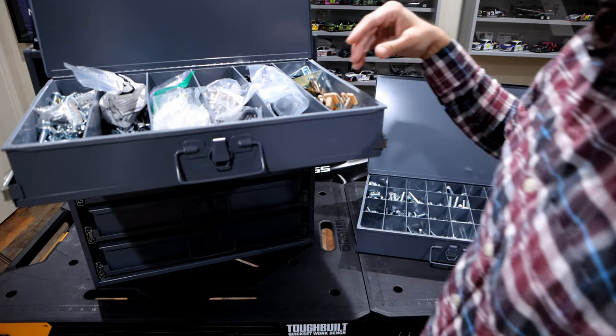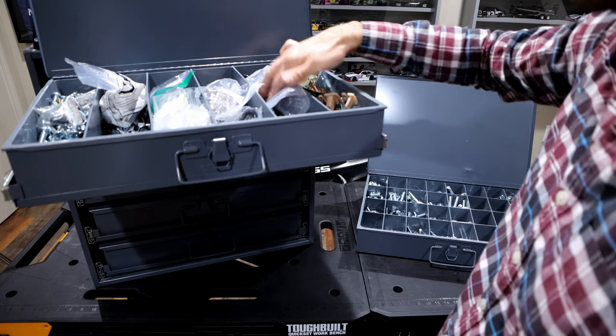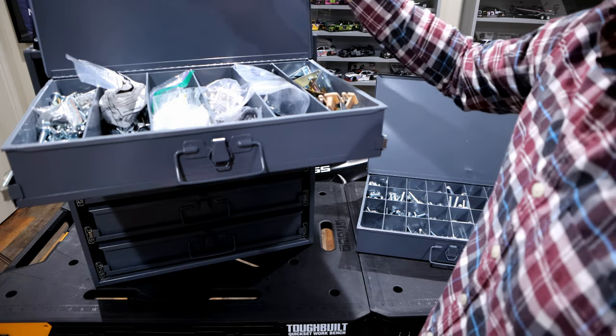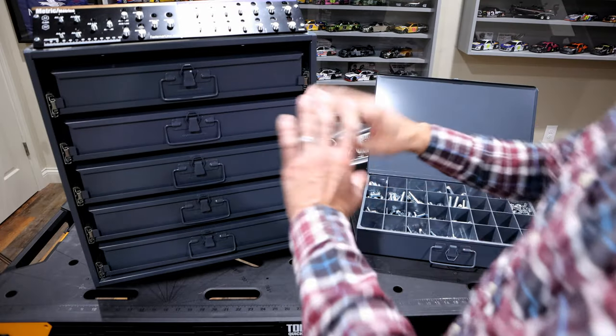They also make some of these general buckets. In here I have some general miscellaneous things — for lack of better terms, this could be your junk drawer where you just have all your miscellaneous stuff. These look like some shutter screws. I don't have a bunch of them because I'm not working on shutters every day.